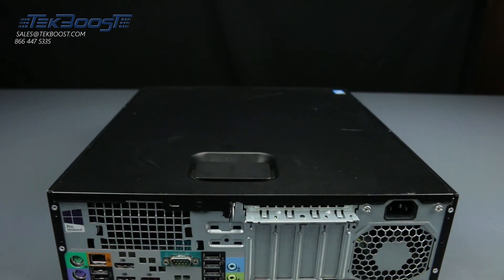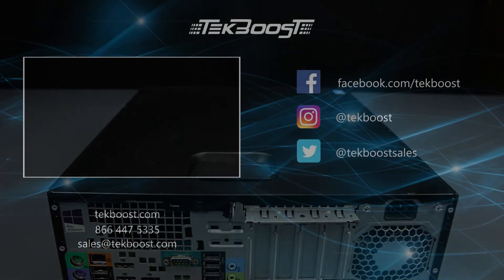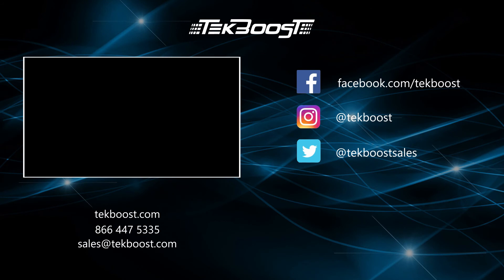If you found this video helpful, please hit the like and subscribe buttons below and be sure to visit techboost.com to take advantage of our great deals on all your IT hardware needs.